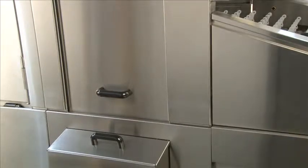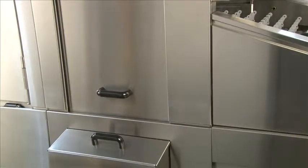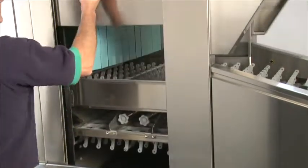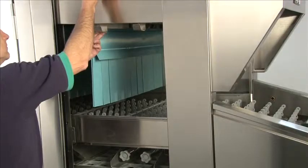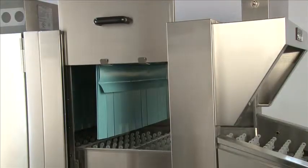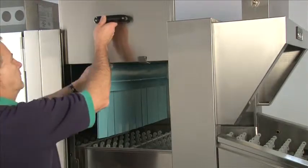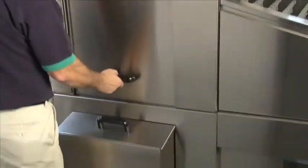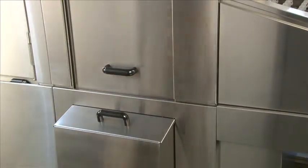This is our standard lift door for the flight machine from Champion. To access the inside of the machine, grab the black handle and lift straight up. Make sure the door is fully hooked and it will stay in place. Once finished inside the machine, simply go back to the black handle, lift up just slightly, move the hooks back, and the door will slide all the way down and be locked in place.